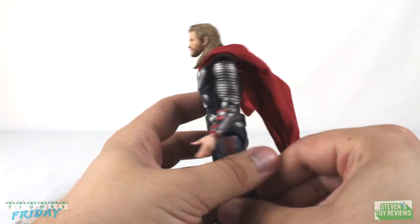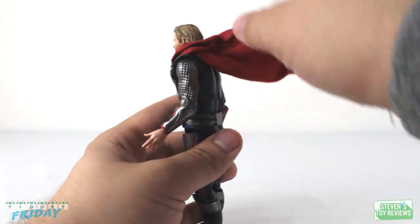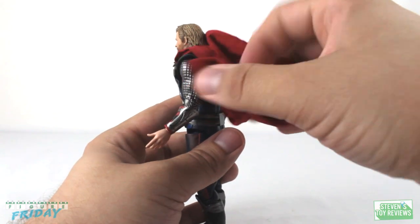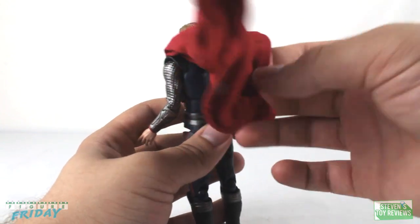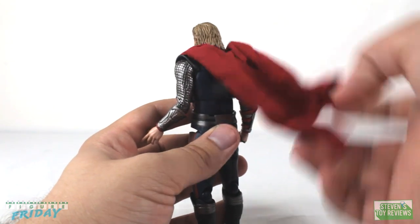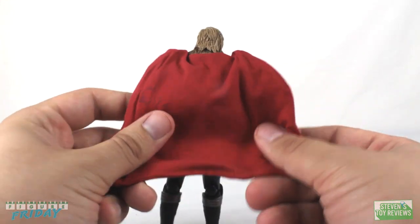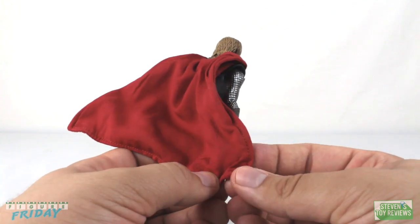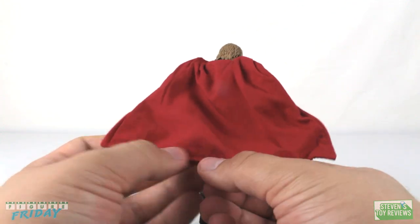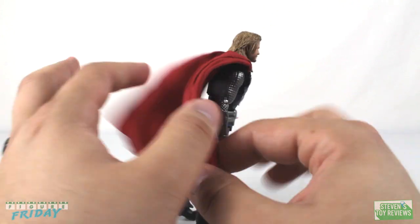What's really cool for this release is that we have one cape — just one — and that cape features wiring in it. So we can crumple it up or get it flowing. The wiring goes all the way around the edges and around the bottom and feels connected, and you can actually see the stitching that encloses the wiring.